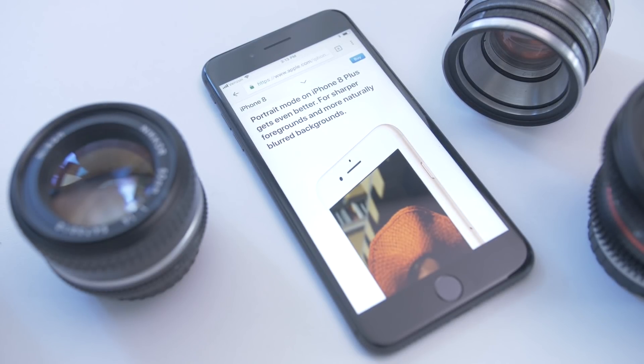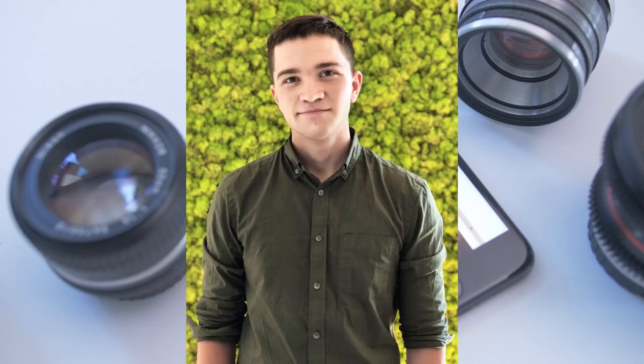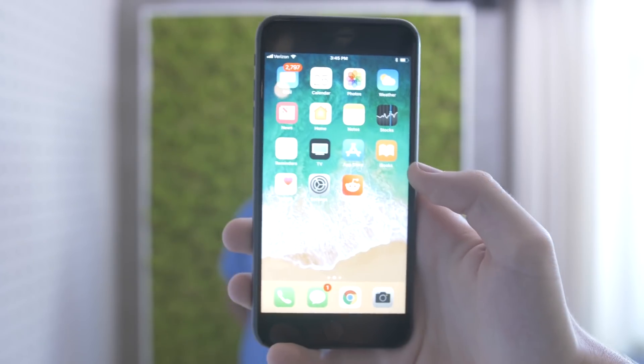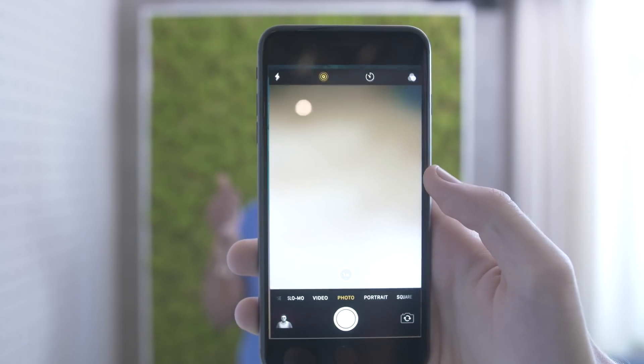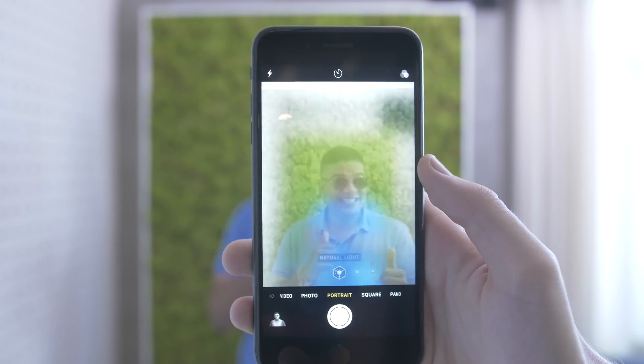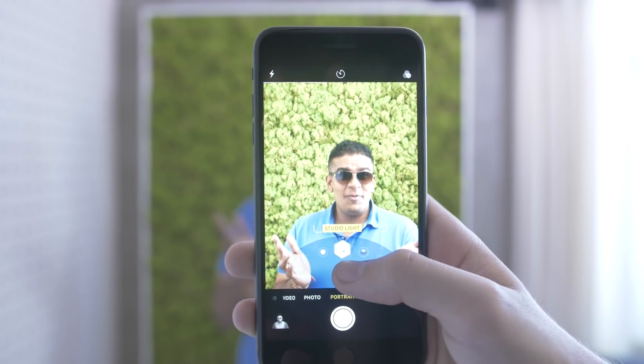There are five modes in total: natural light, studio light, contour light, stage light, and stage light mono. To use these modes, open the camera like normal, switch to the portrait mode setting above the shutter button, and you'll be able to swipe through five different specialized modes available in the new phone.